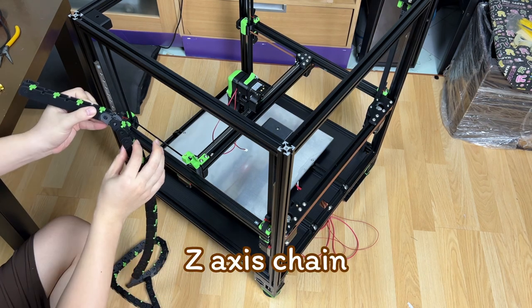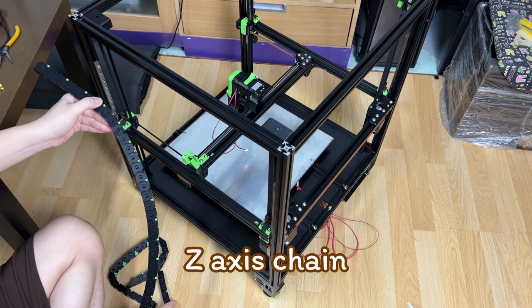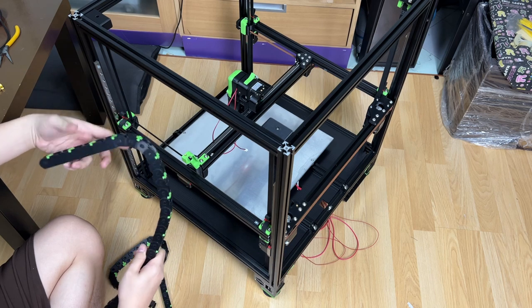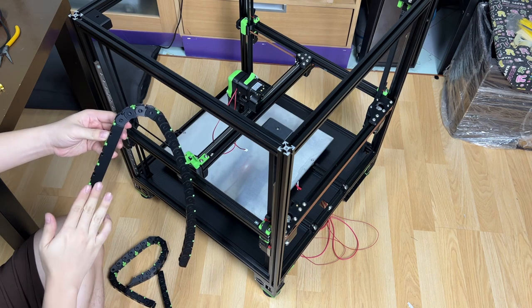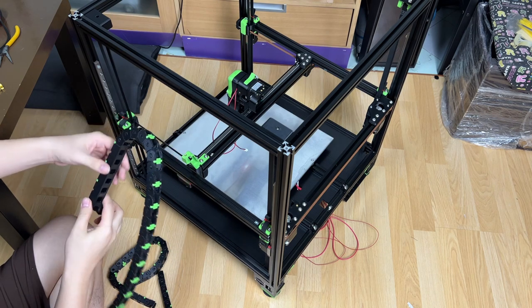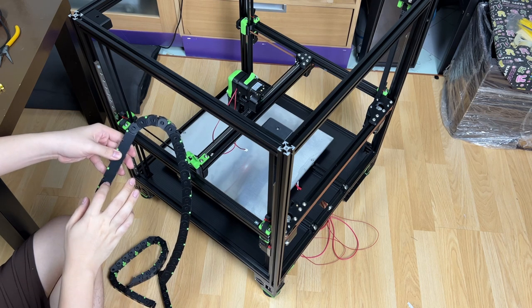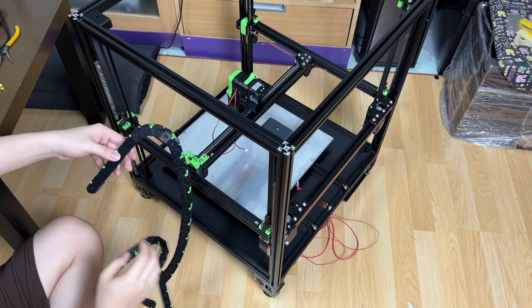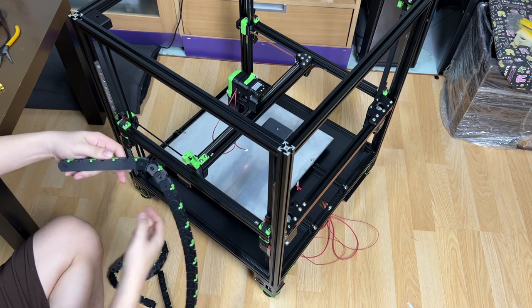The Z-axis chain link is different — the chain link is taller. Also, one ending has a choice of a long solid chain section, which you can choose according to your print bed size. I'm using an Anet A8 printer, which can only print up to about 200mm in size. If you are using a larger printer, you may choose a longer one instead.